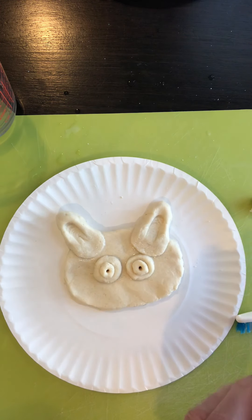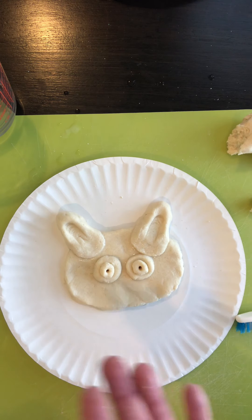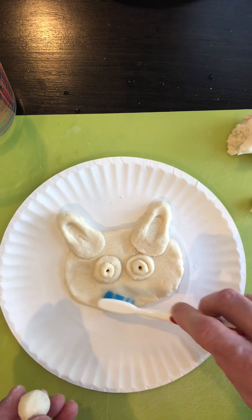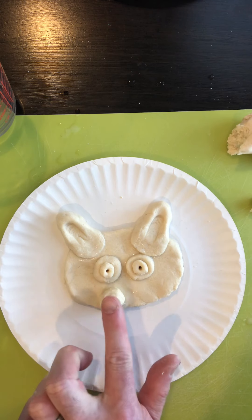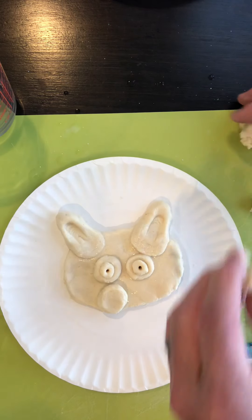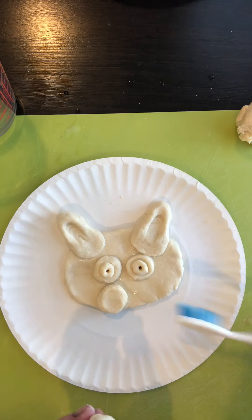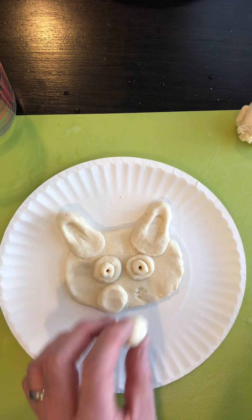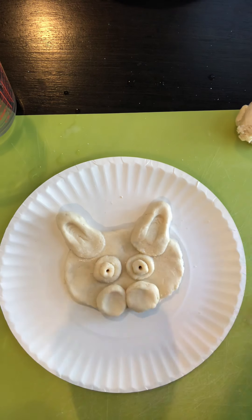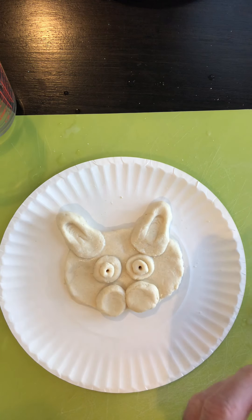Now he needs his muzzle — which will have his nose, cheeks, whiskers, and tongue. To start the muzzle, make a small ball, rub it with a little water, and place it on the face. That dog's muzzle is made of circles. Make another ball, scrub it with a little water, and press it out to form a place for his whiskers. Now he needs a nose and a tongue. For the nose, make a circle shape and then shape it into a kind of triangle and put it right up there — press it down.